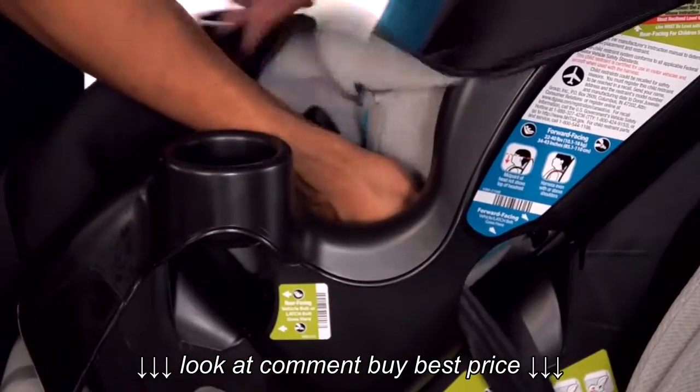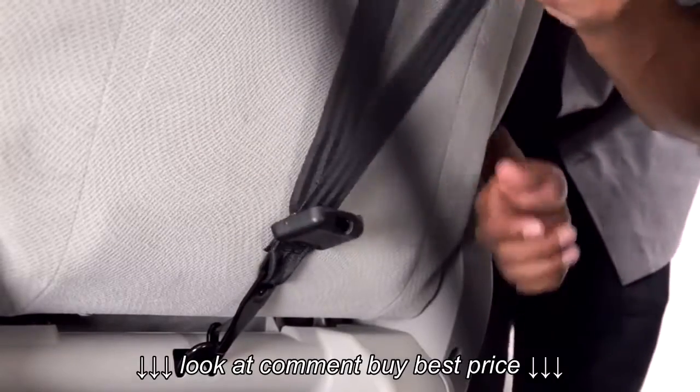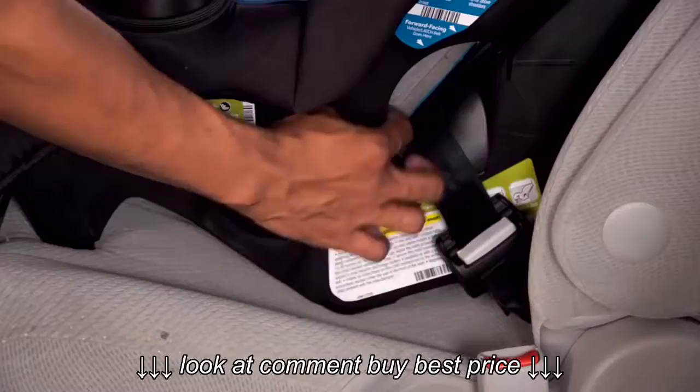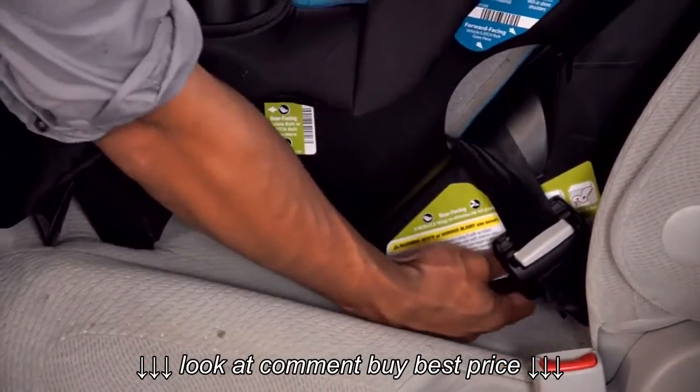Tighten the latch belt by pulling up on the free end and pushing down on the car seat. When the latch belt is tight, then tighten the tether. Check the install by pushing and pulling the car seat at the belt path. If it does not move more than an inch, it's good to go.